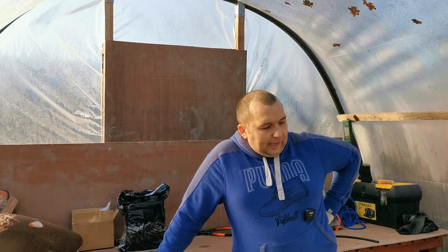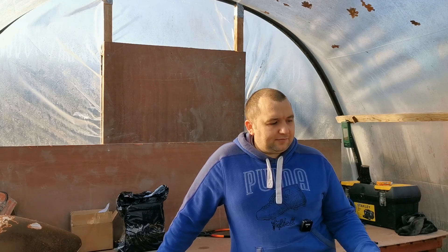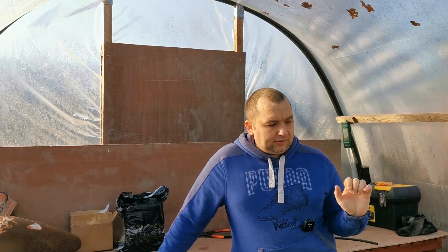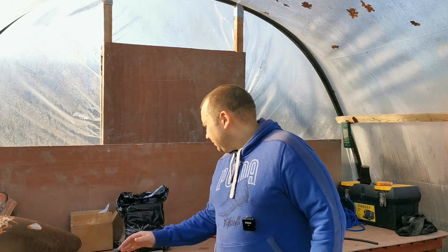Welcome back to the channel everybody. Today we're in the polytunnel and we're going to see if this TZR125 will run after 18 years of being sat in the shed. It's going to be a bit of a cold start video this one.